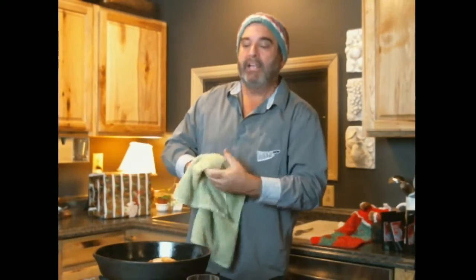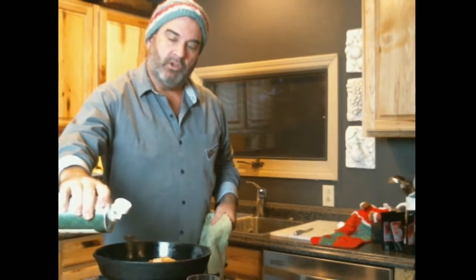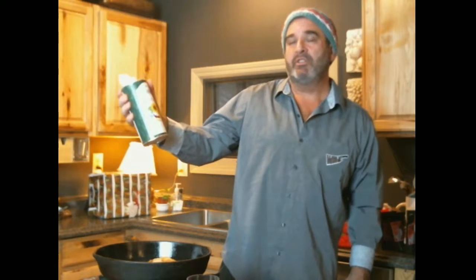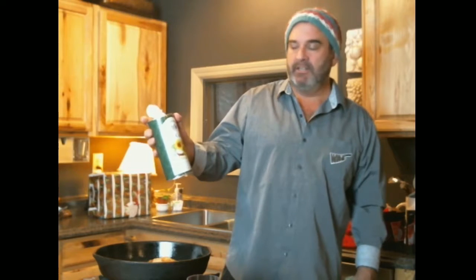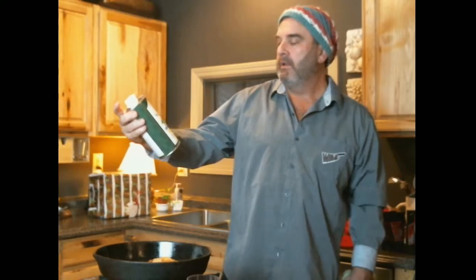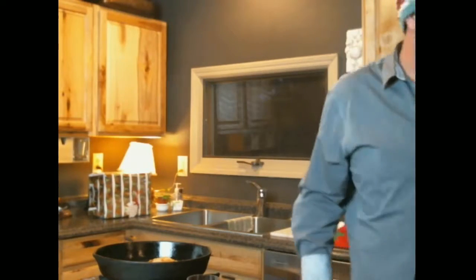We've actually got a kitchen working here. I guarantee you the smoke alarm is going to go off. I'm going with the sun cocoa organic oil — Steve told me that olive oil has too low a smoke point for cooking fish hot in a skillet. You want to go with an oil with a higher smoke point. This is a sunflower and coconut oil. I'm going to open the door now, just to get ahead of this.